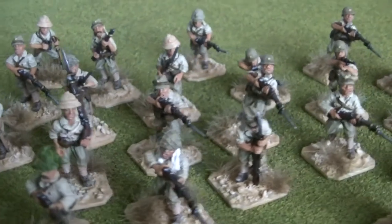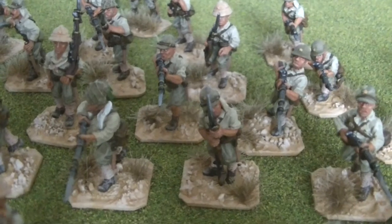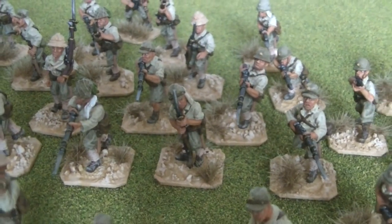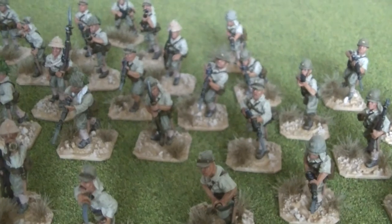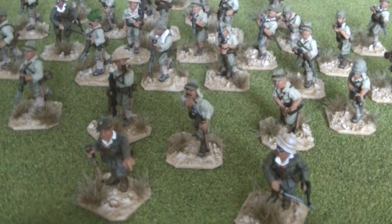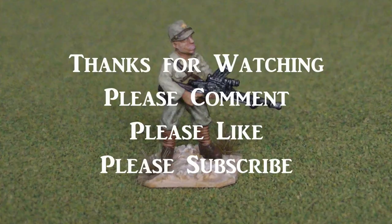And that's it. A bit slow in progress in terms of my Crimean War — I'm painting Highlanders at the moment, over 50 of them, and they're taking me ages to do. But I should be able to show you other little bits and pieces that I'm painting on the side, such as this, in the upcoming weeks. Thanks so much for watching and I'll see you on the next video. Bye for now.